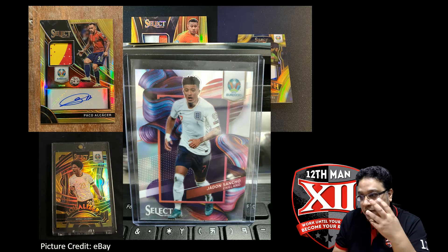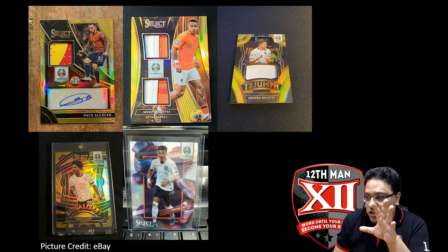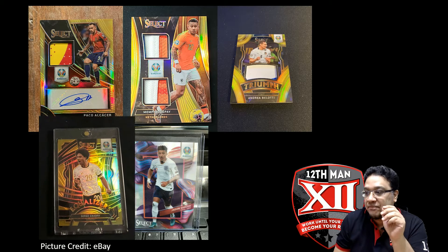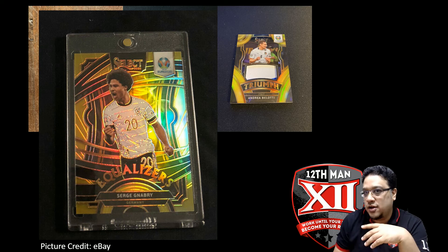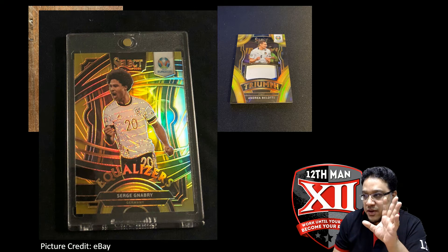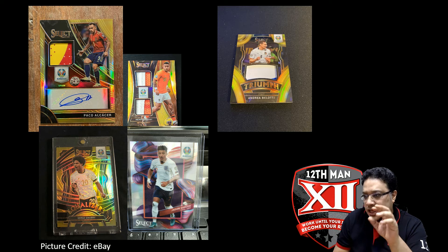I was a little bit disappointed with the patches — I got all these from eBay. I love the design, I just was a little disappointed with the patches, but then again it's Select so I wasn't expecting patches like Immaculate or even Impeccable. In terms of the gold-to-10 autograph patches, I was a little disappointed, but overall still impressed with the design especially the inserts. I did notice a lot of base cards had scratches and marks, though not so much on the inserts.